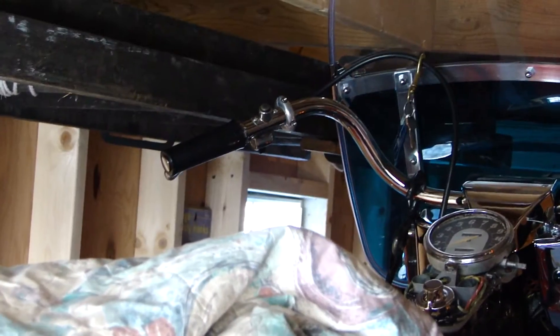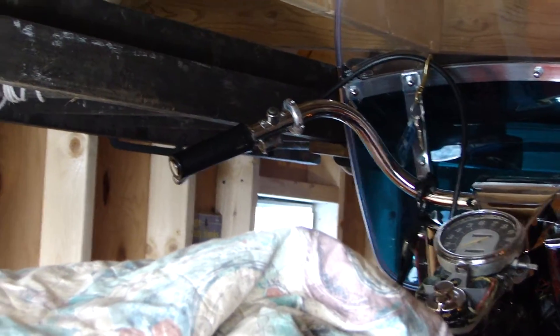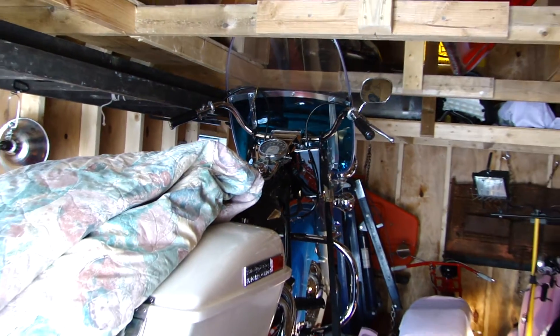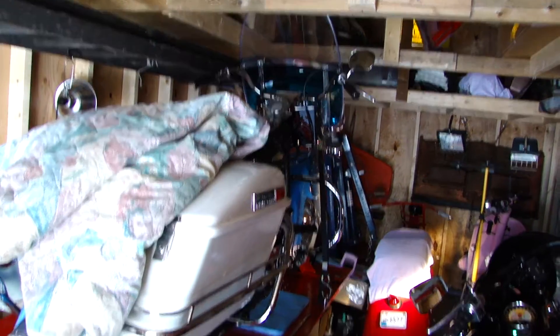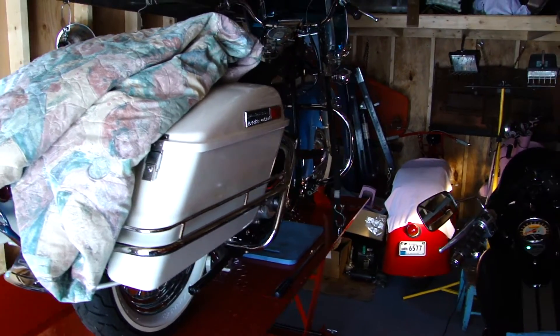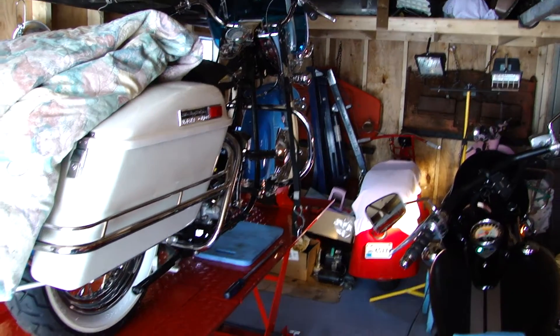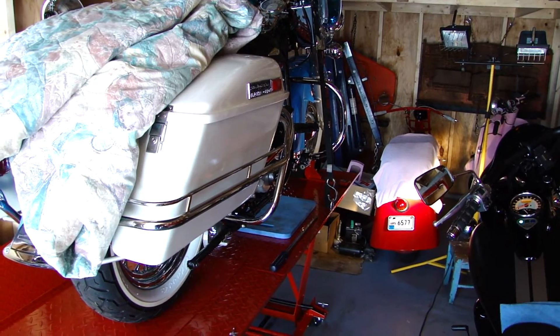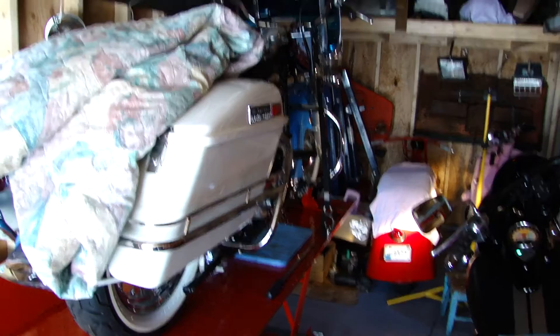The handlebars are just actually touching a ladder that's hanging up here. This is his — I think it's a '67 Electra Glide. And yeah, it's actually blue — Electra Glide in blue. Well, enjoy your day. Hope everything's well. Take care.